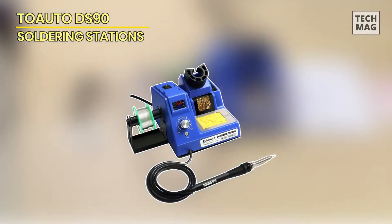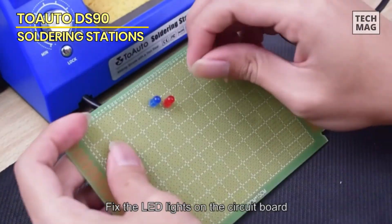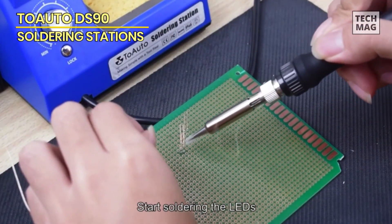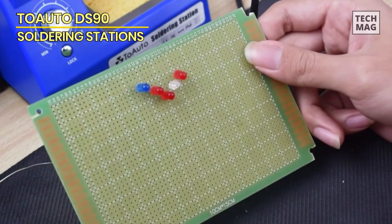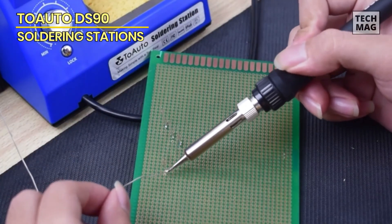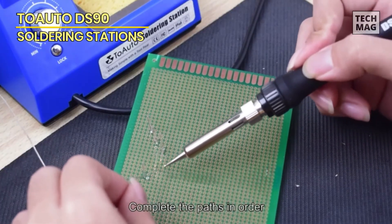TWOATO DS90. The TWOATO DS90 soldering station is a high-quality soldering iron station kit designed for precision soldering tasks. With its advanced features and reliable performance, it's suitable for both professionals and hobbyists. The soldering station features a dual digital display which allows you to easily monitor and adjust the temperature settings in Fahrenheit and Celsius. The temperature range runs from 302°F to 842°F (150°C to 450°C), providing flexibility for various soldering applications.